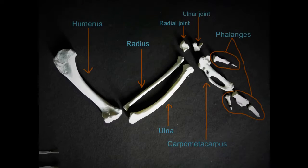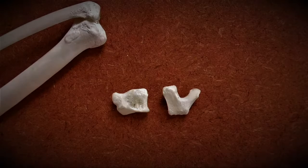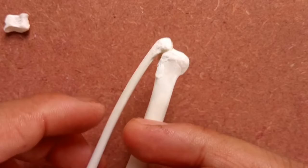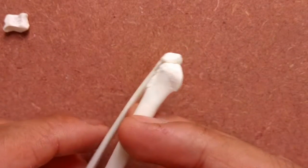Moving on to the radial and ulnar carpal joints: the ulnar carpal is a U-shaped piece of bone that joins the ulna with the carpometacarpus. The radial joint is a very roughly flat and squarish bone that joins the radius with the carpometacarpus. Glue the radial carpal to the radius and the ulnar carpal to the ulna, as shown in this video.